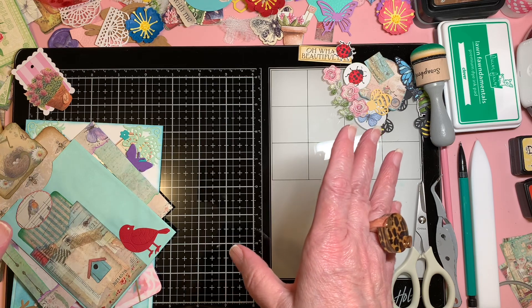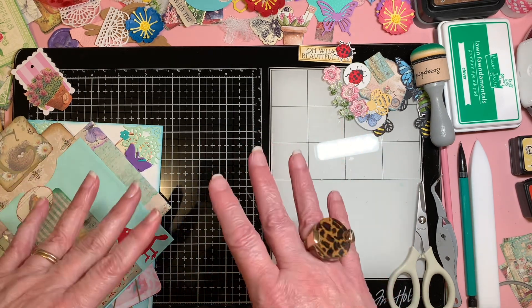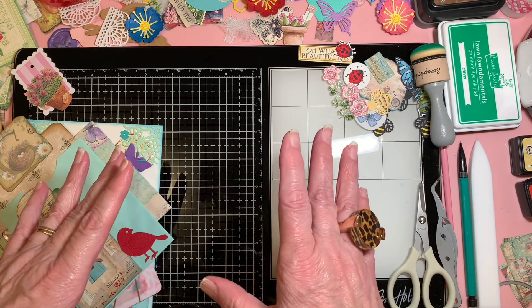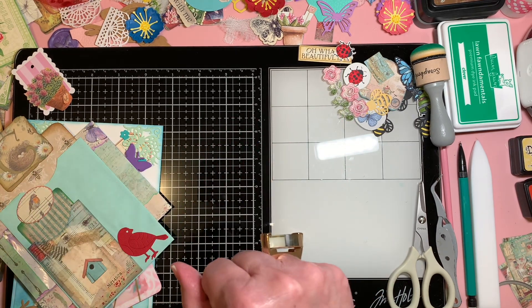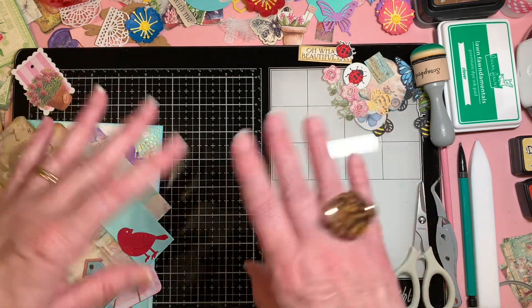I'm still working on my garden journal. Remember, it takes me a while. Not only working on the pages — I do the pages before I sew them in, decorate and everything — but also goodies to put in, pockets, and all this good stuff.